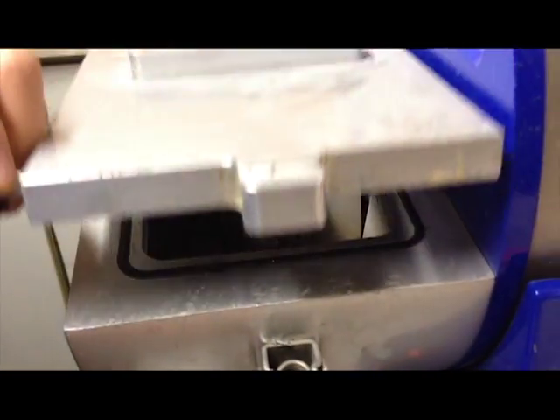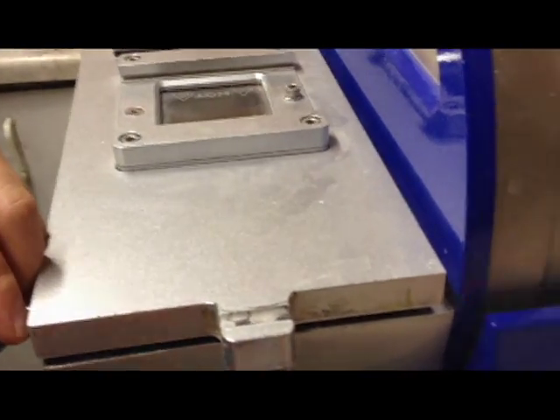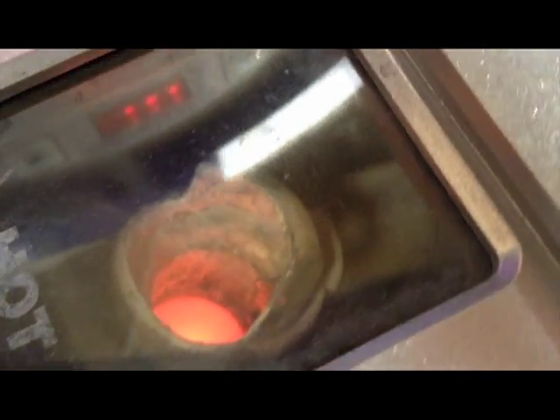These metals include, but are not limited to, gold, silver, pewter, platinum, and stainless steel.